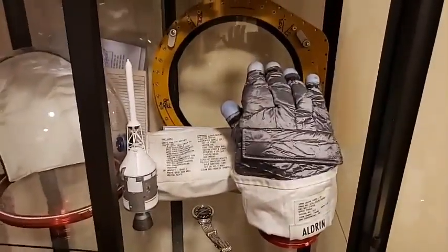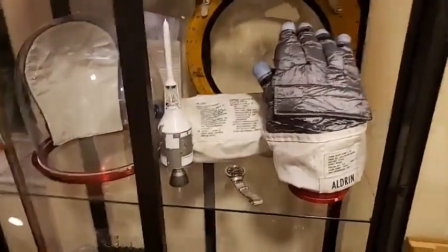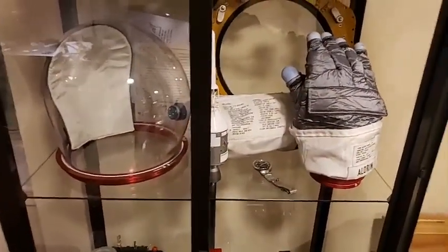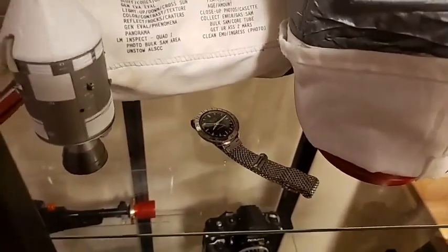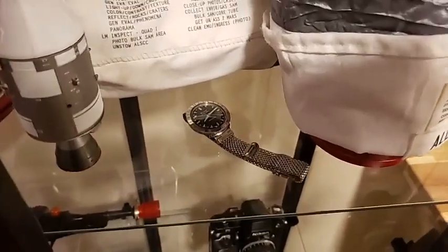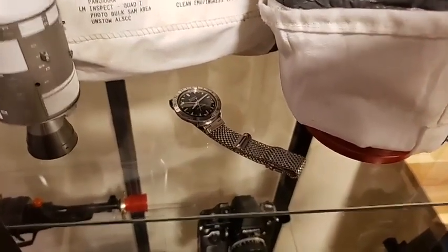The Accutron uses a 214 Bulova tuning fork movement — also used in wall clocks and clocks on spacecraft and aircraft dashboards, where accuracy under aircraft engine vibration really matters. Swiss accuracy is five seconds plus or minus a day; I believe these were accurate to about five seconds a week or better. Where did I have it restored? There's a website — accutron214.com or similar — run by a former Bulova Accutron tech. He does a great job with a couple-month turnaround.